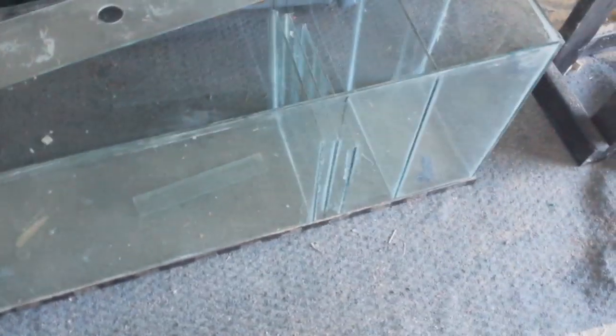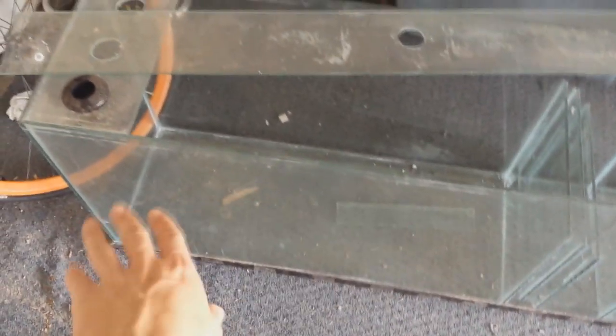Here is my sump. It's very simple: auto top-off section, return section, and a bubble trap. The whole first section is going to house the skimmer, live rock, and reactors. The plumbing is going to come through here via these bulkheads — I need to get two more. And if Mr. C is watching, this is the little glass piece I'm going to be sending you — it fits perfectly in the width, just needs to be siliconed in. I'll be sending that out to you shortly.